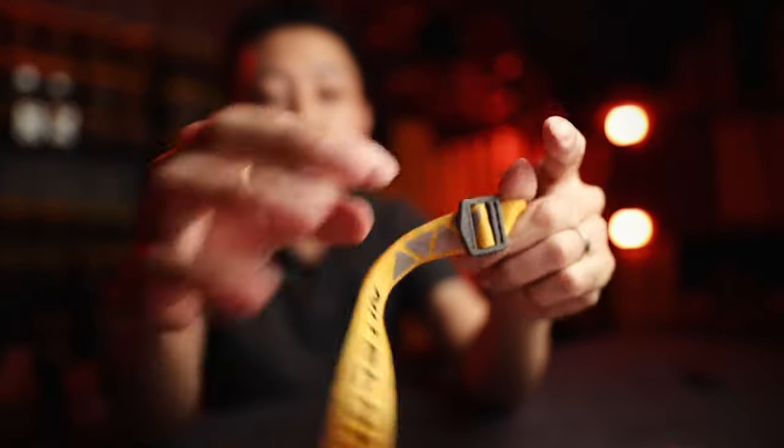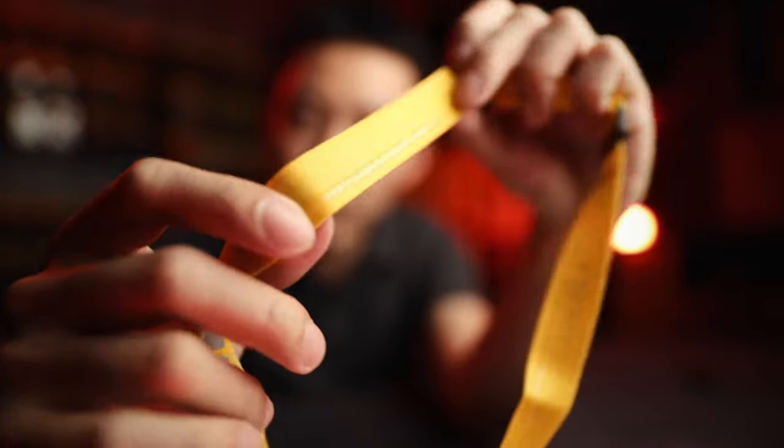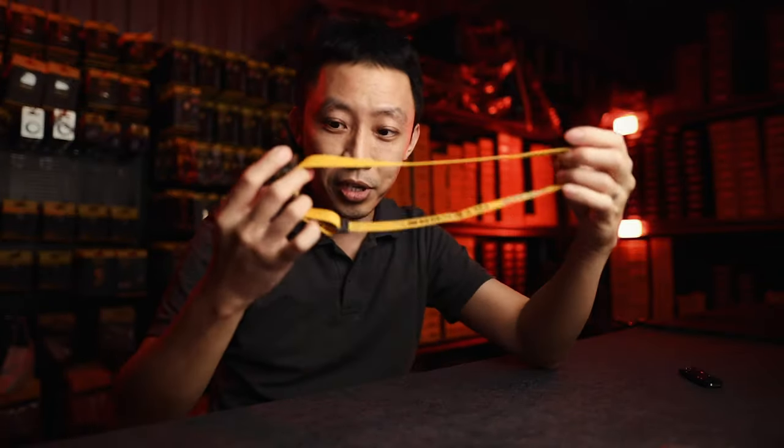The way everything is positioned, the way the reflectors work and the LED — this is the perfect light for your use case. Because you also mentioned hands-free, this comes with a headband, a very slim headband. On the inside, you can see a silicone line that draws sweat away from your forehead down to the side. Pretty smart.